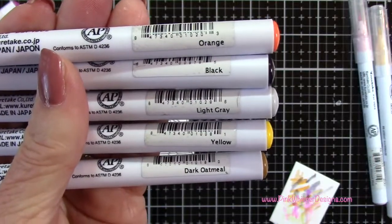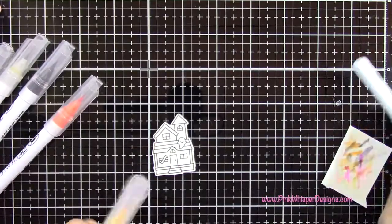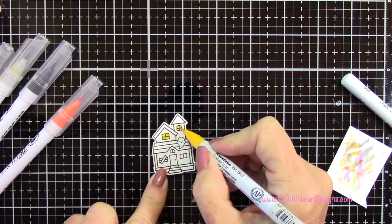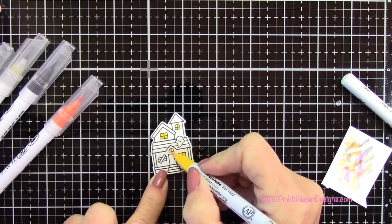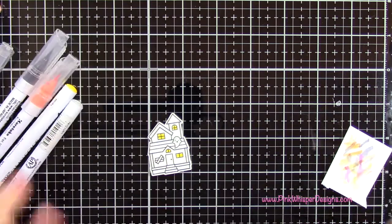Now for the little house I'm going to use orange, black, light gray, yellow, and dark oatmeal — and as always I have all these colors listed below so just check below for the complete list of supplies. For the ghost I'm just adding a little gray there, and then some brown on the little boarded-up window and the door as well.